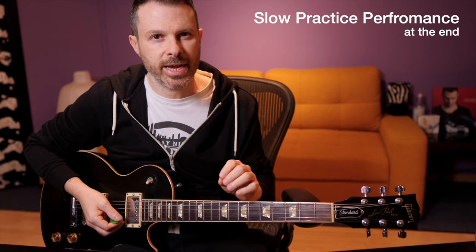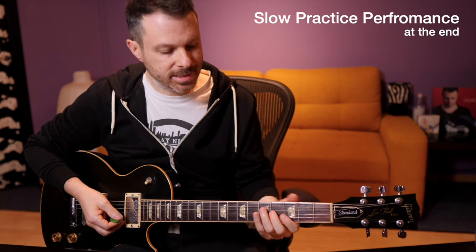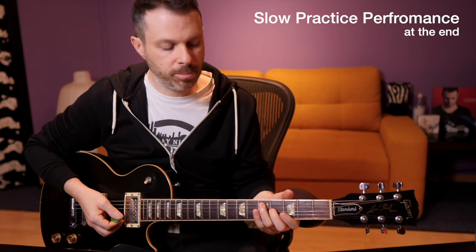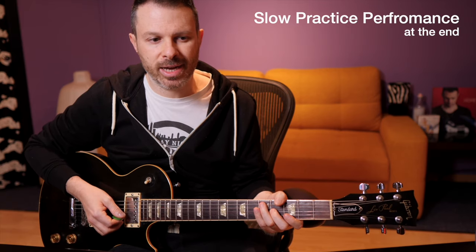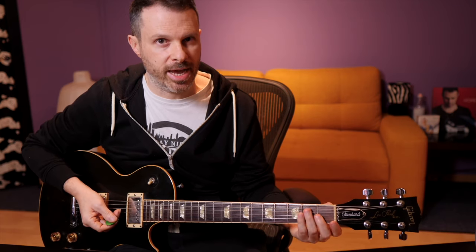We start with the first chorus played by Don Felder. The first lick is on a B minor chord, and it starts around here. It's not very easy to understand where exactly it starts, but it's not on the B note. Many people start on the B note, and I don't think that's right. If you watch him play it live, it always starts a little before that.